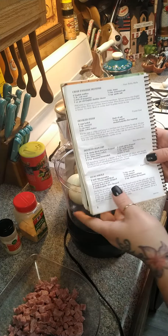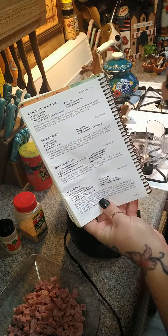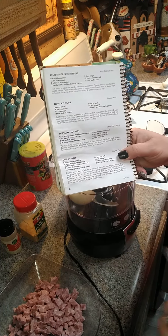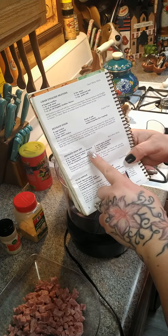Hey y'all, we're gonna do our deviled ham dip. I had a lot of people ask me to do this recipe, so that's what we're gonna do. It's on page two if you have our cookbook. If you need our cookbook, I'll put the link above and below this post. Everybody that's been asking about those Brussels sprouts I made - that recipe is also in the cookbook.